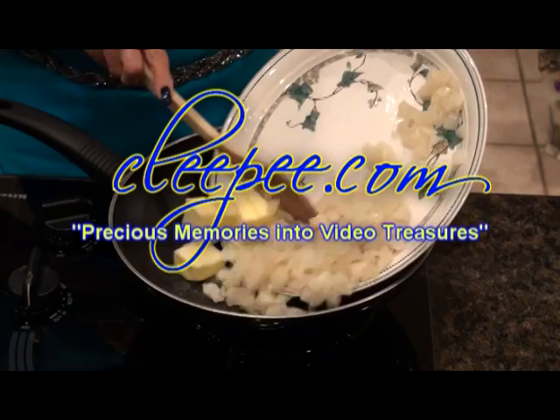In the Skillet with Chef Vicki Porter is brought to you by Kleepy.com, turning your precious memories into video treasures. Welcome to In the Skillet. I'm Vicki Porter and today I'll be showing you an easy way to cook a spaghetti squash.